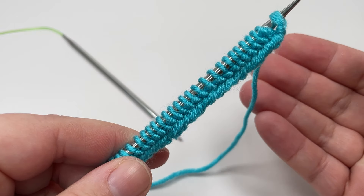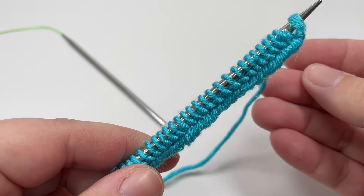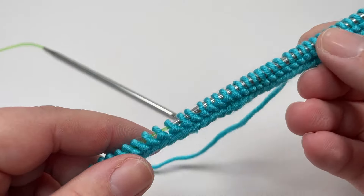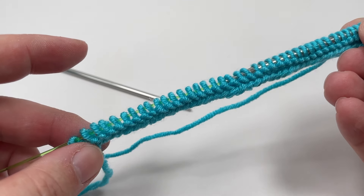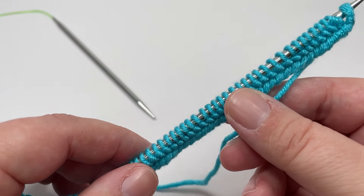That was the first of our 15 rows. You will now need to knit another 14 rows in exactly the same way: knitting every stitch with the exception of the final stitch, and that final stitch you want to slip purlwise with the yarn in front.